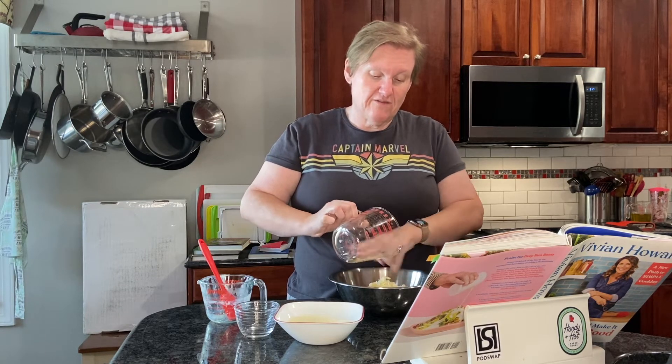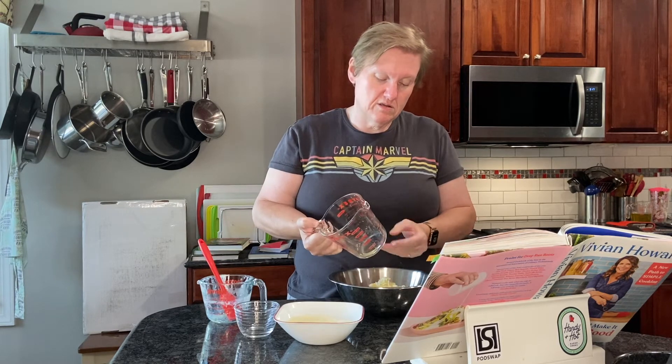Now for the cheese — we're going for that bread, cheese, and onion vibe. I've got mostly fontina and a little bit of gouda to round out the amount, shredded on the medium shred of my box grater. She says fontina, provolone, or gouda — I'm not a huge fan of aged provolone, so I went with fontina and gouda. Then I also have parmesan grated on a microplane, and we're supposed to mix these together.